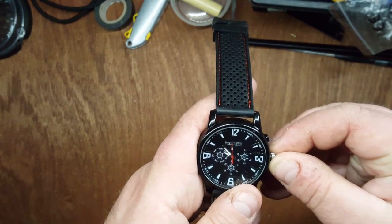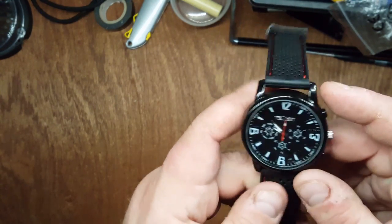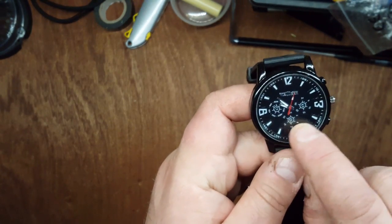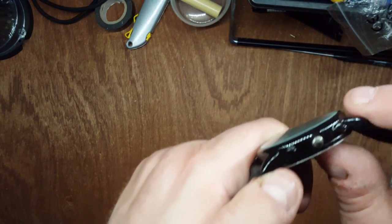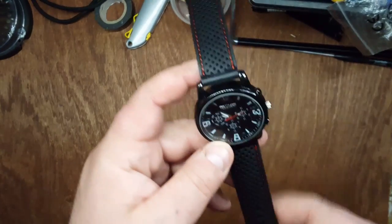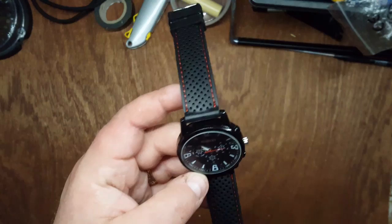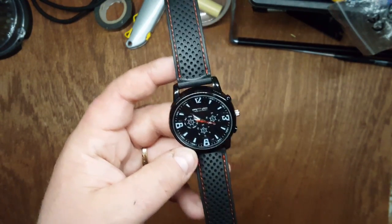It's battery operated and you pull out the crown to change the time. The thing I do love about it is that these chronograph dials are fake, and the buttons on the side are also fake — they don't do anything. So there you go, a $2.42 watch.